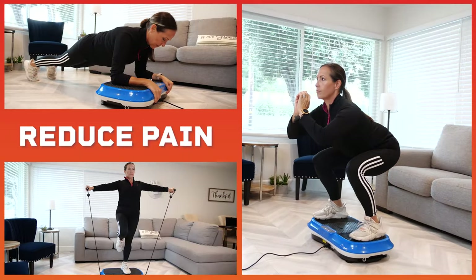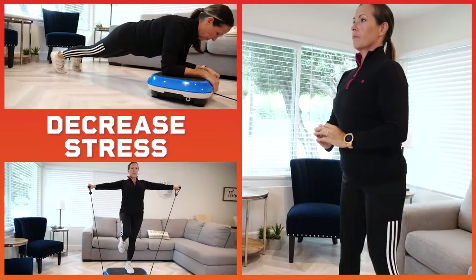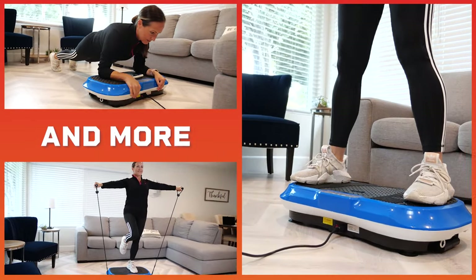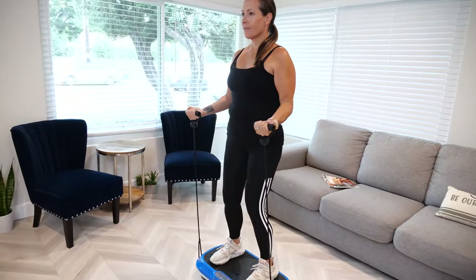Use it to reduce pain, improve circulation, decrease stress, and do wonders for your lymphatic system. All of these combined aids weight loss and overall well-being.